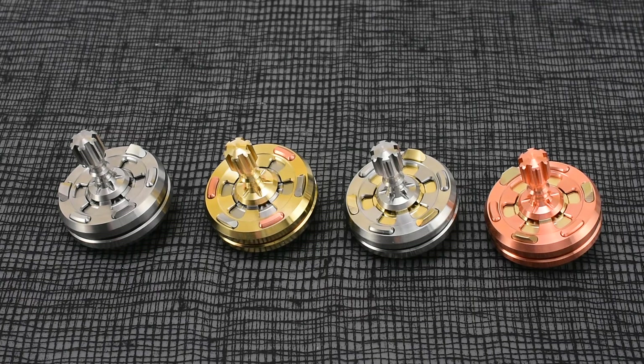Hey guys, it's Rich from BilletSpin. You are looking at wave number two of the Pandora. Today we sold wave number one, and two out of the four are sold out already, so the sales are going fantastic. I just want to thank you for your continued support of BilletSpin.